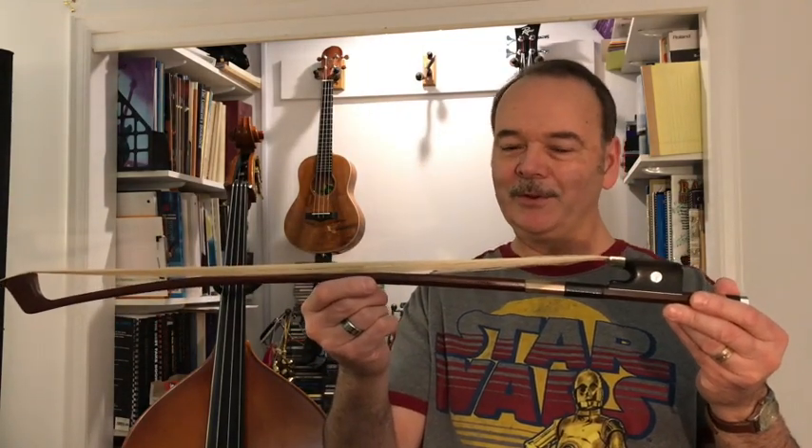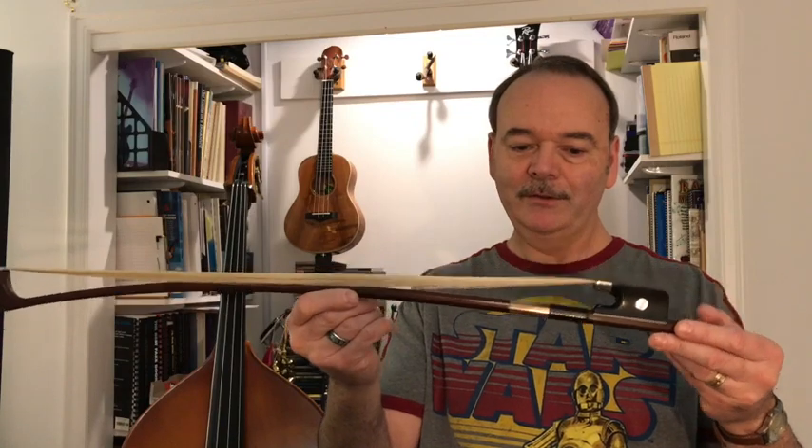So here's what you do. The first time, you want to tighten up the bow to more or less a normal tension. And then, oh by the way, here's the rosin that I use.